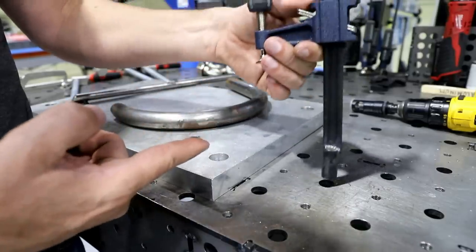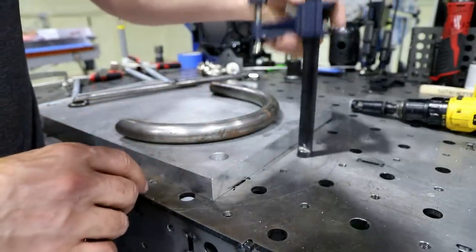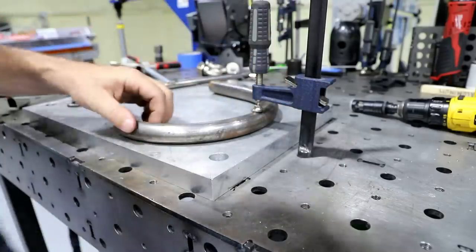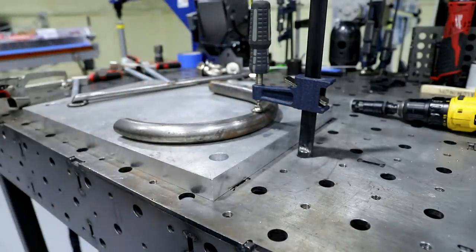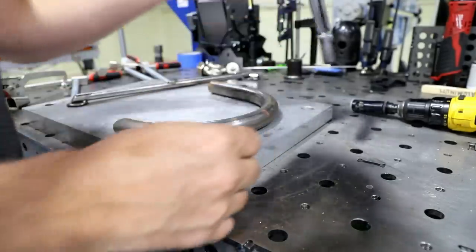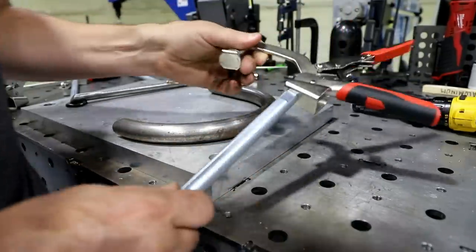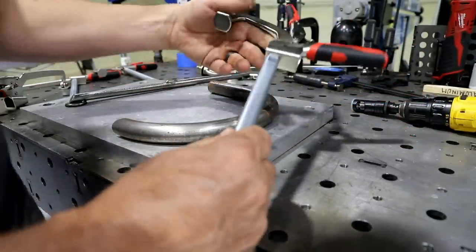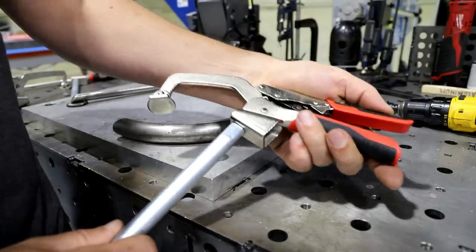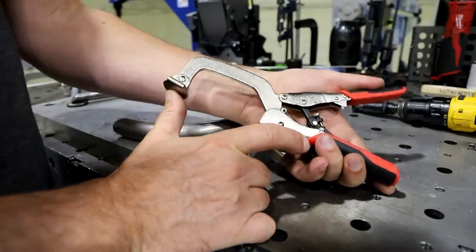It allows you to clamp stuff very quickly and unclamp it — just loosen the tension and pull it out. So basically, if I wanted to clamp this piece here, I'll just slide it in there, adjust it down, a couple twists and it's clamped. Pretty easy, pretty quick, right? Then you've got these bad boys here — basically the same kind of idea: a 5/8-inch rod with a quick clamp up top, very similar to the self-adjusting mechanism.